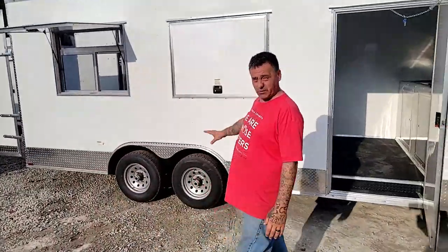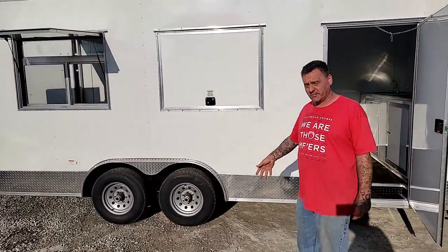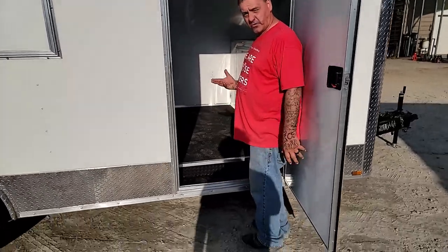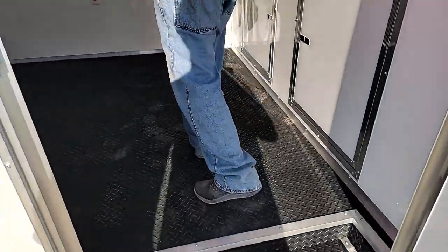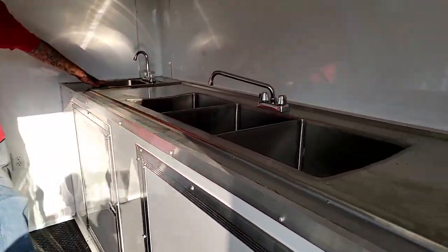This one comes standard with two 5,200 pound axles, 15 inch six lug wheels and tires. You have your little step up for pretty easy access into the trailer. Rubber tread plate floor.